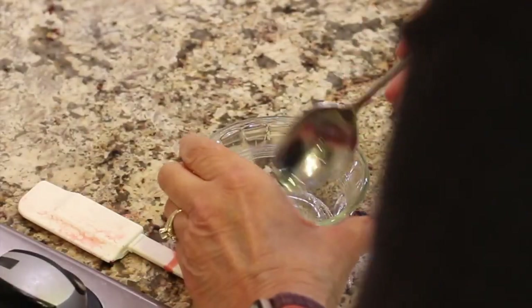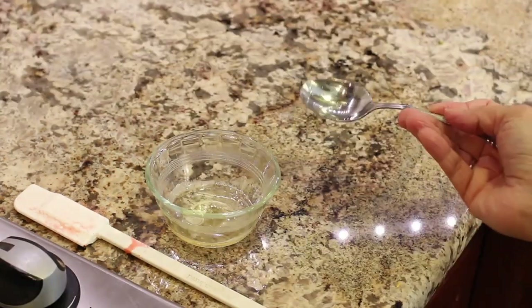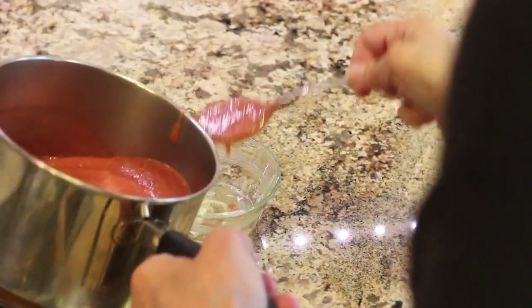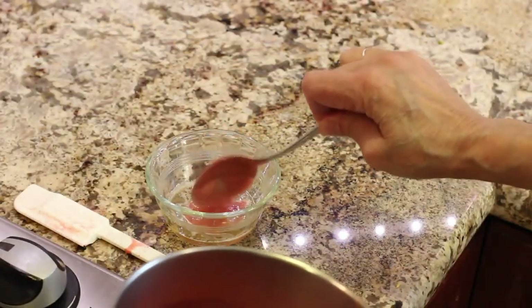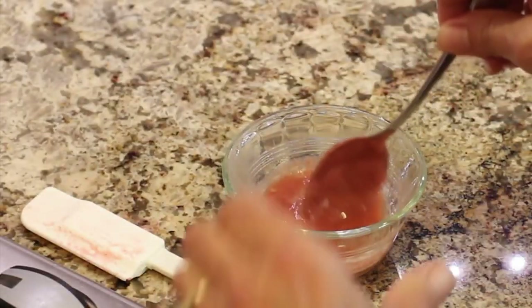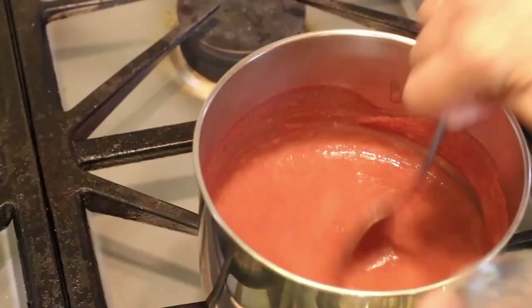Now we need to temper this gelatin. It's nice and clear here. What I'm going to do is take some of the hot puree and put about two to three tablespoons into the gelatin and stir it up. Once that's stirred up, I'm going to add it back to the pot of puree. This will bring the temperature of the gelatin up gently without making it clump.